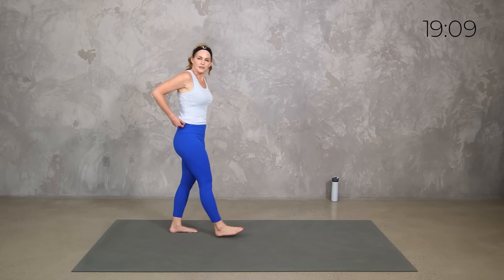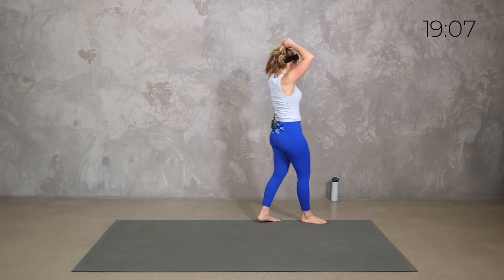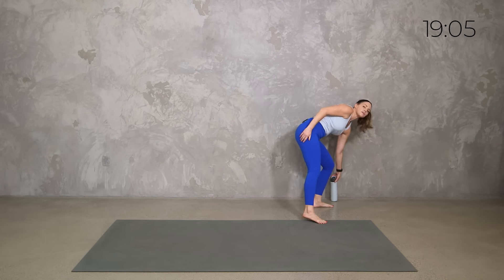If you need a quick sip of water, now's a good time to grab it. In these active recovery workouts, because we don't have intervals, sets, or super high heart rates, we forget to get water. So let's grab some right now.